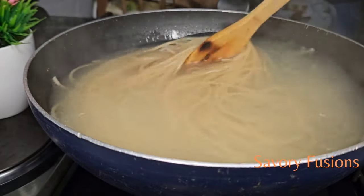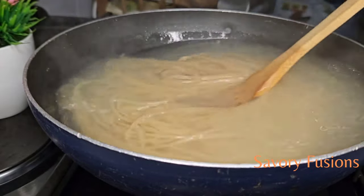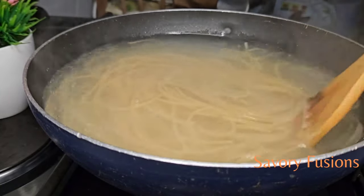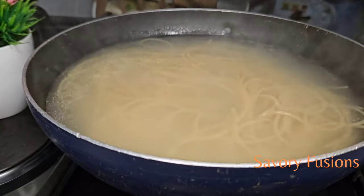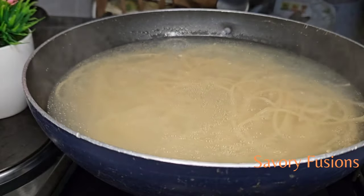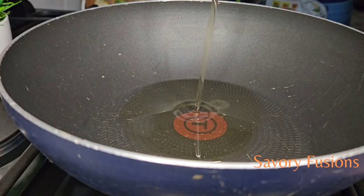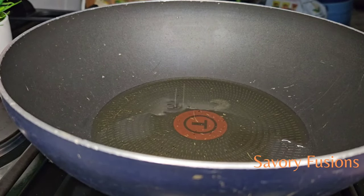I remove the colander and run the spaghetti through cold water so that the strands stay separate and don't stick together. I want to thank all my subscribers for all your support — thank you so much! And for the new subscribers, you are welcome to this kitchen. I love you guys.